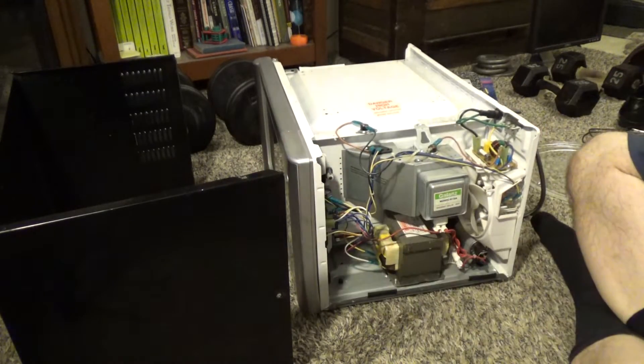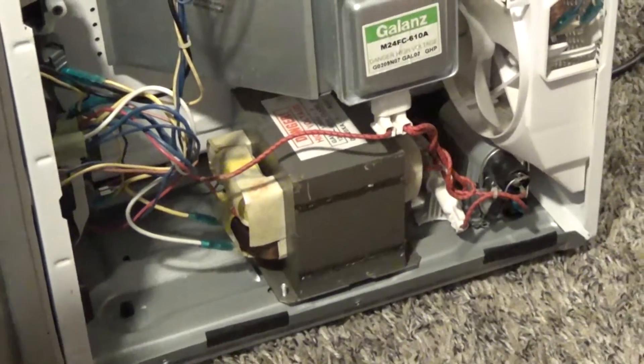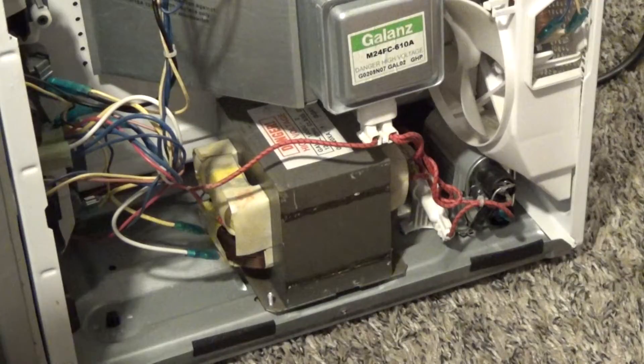There we go. So this is what we're looking at — this is a high voltage capacitor here. I'm going to discharge that.